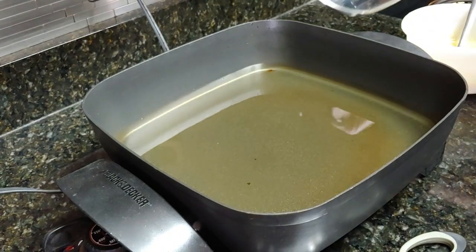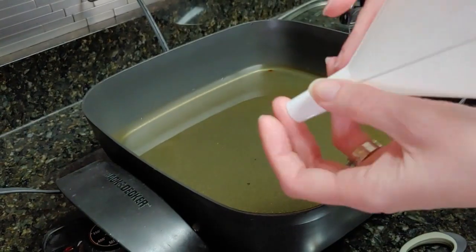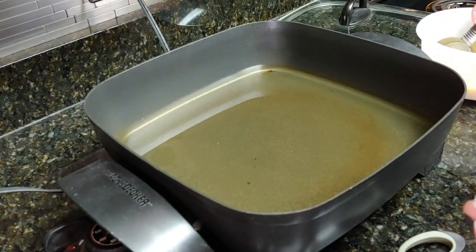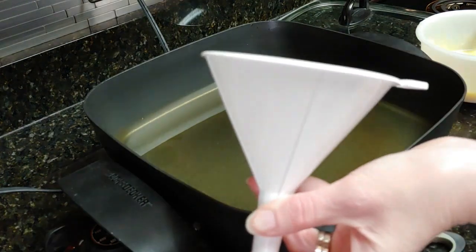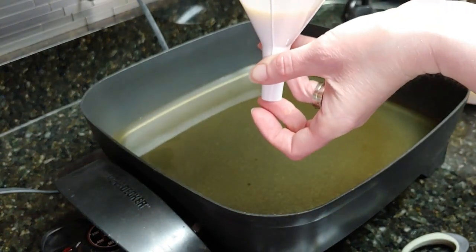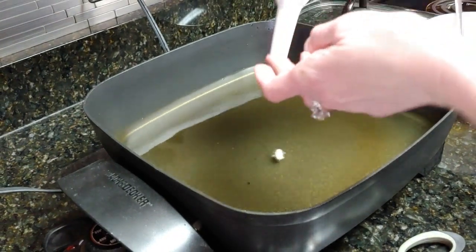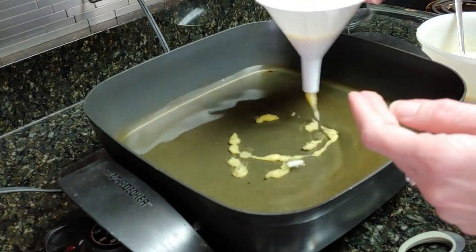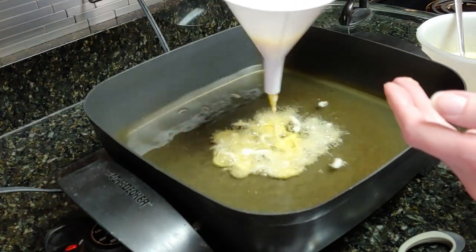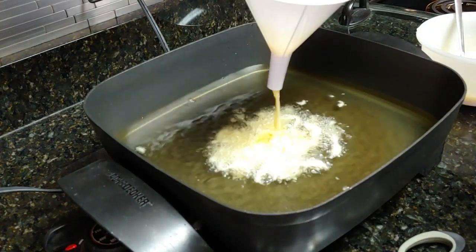So now with the fryer I've heated it up to 350 degrees, and then what I'm going to do with the funnel is put my finger over the end and plug it up nice and tight like that. Then I'm going to put the batter into the funnel, and the object is just to roll it around. You'll want to fry it for about a minute on one side until it's golden brown, and then flip it to the other side.